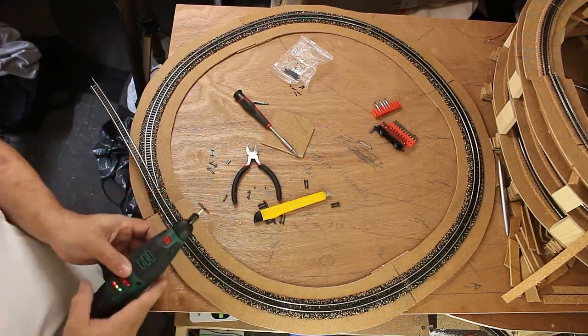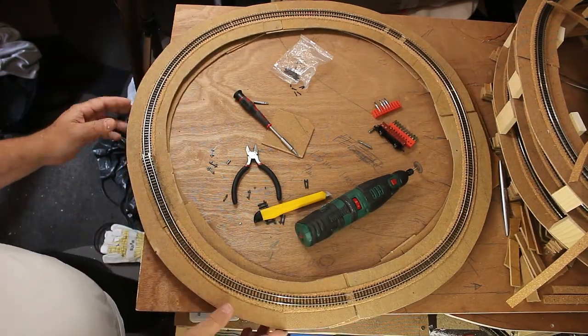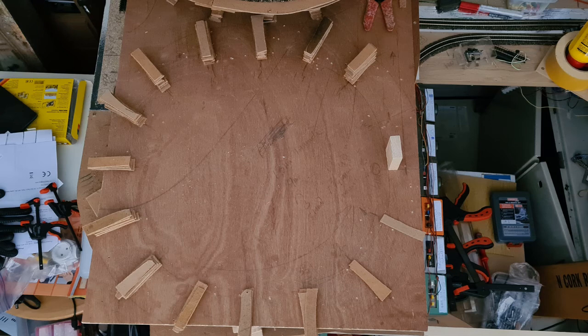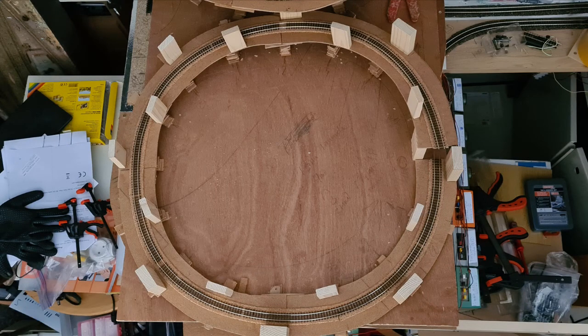In this video I want to show you the progress I made with the helix and the location where it resides. Here are some pictures of how I stacked the helix. Starting with the base, I used the same method which I used with the incline and decline of the main track. Next I stacked each circle and separated them with blocks to get the incline and decline.